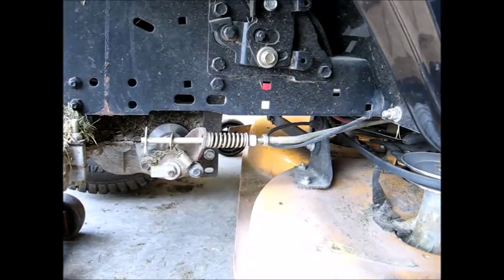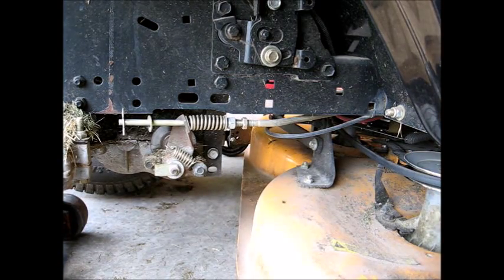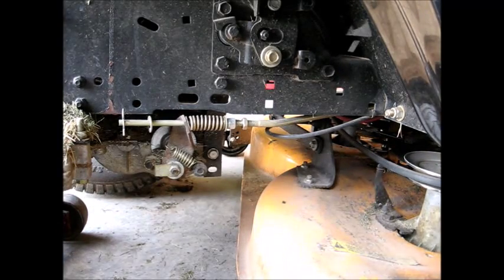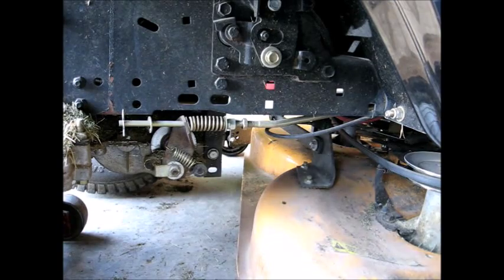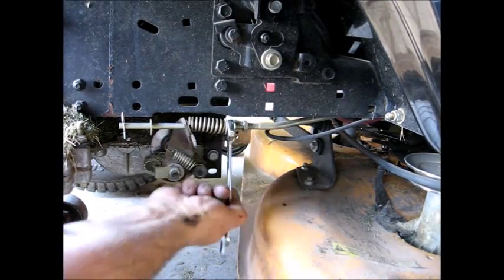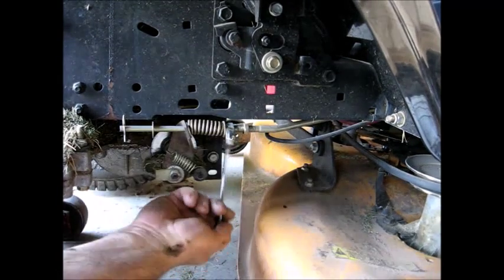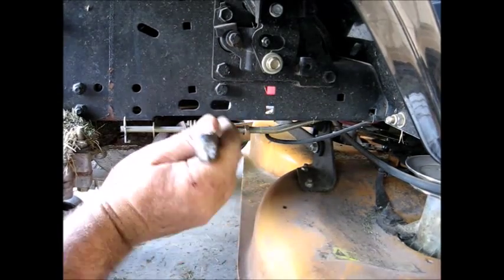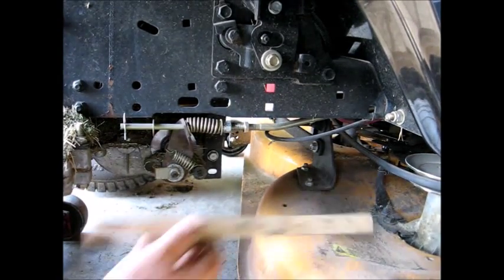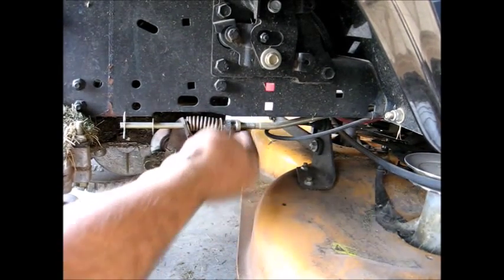Set that brake again and check that. It's about one and three quarters, so we'll go ahead and tighten that up some more. One and a half — I'll go ahead and tighten this jam nut up.